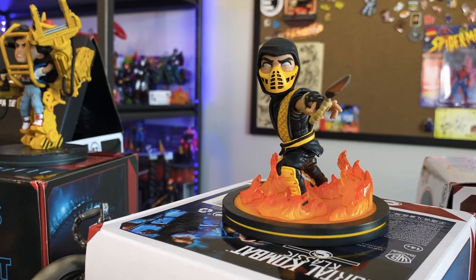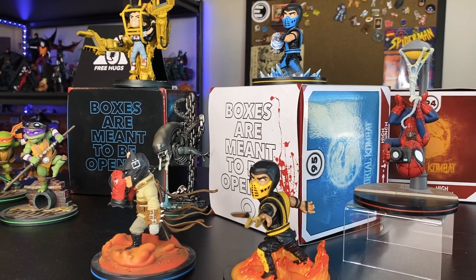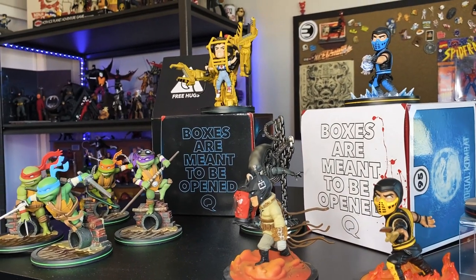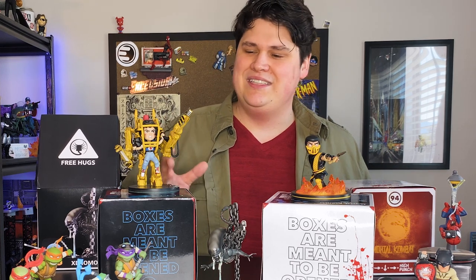The detail you're getting for the price is really incredible. Personally, I don't get a lot of big high-end statues because I like to collect a lot of different things. This gives you an opportunity to show off all of your different fandoms in really tight, compact but well-detailed figures.